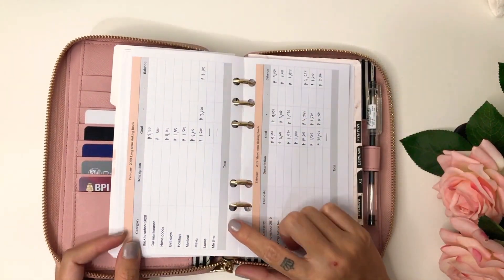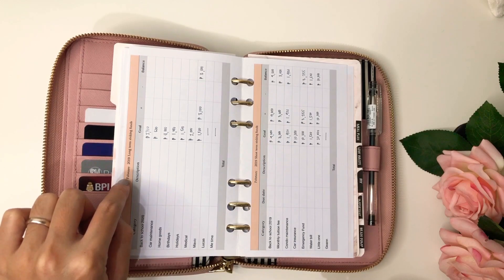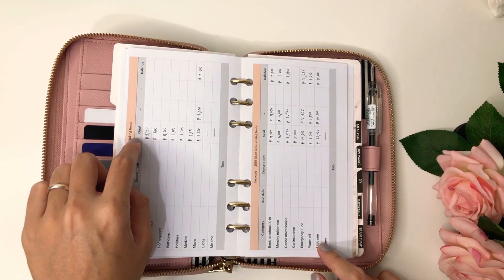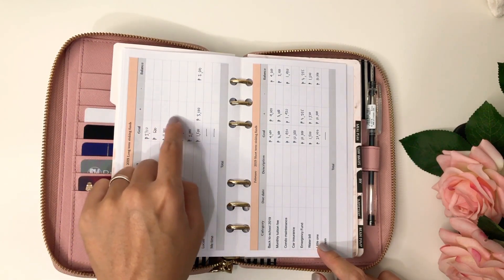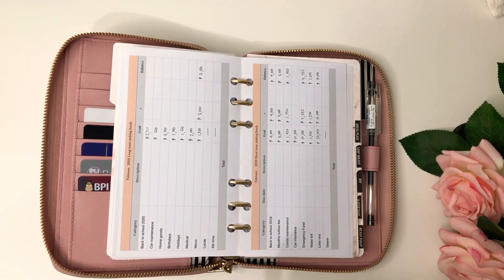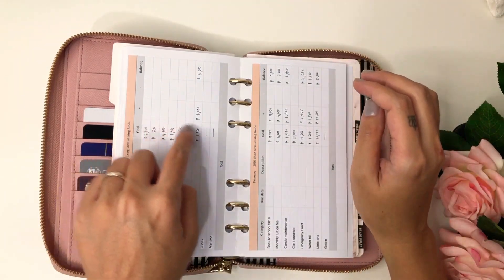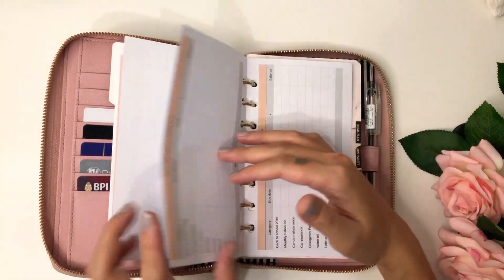Here I have my sinking funds — I put long-term sinking funds here and short-term sinking funds here. I have my monthly goal amount and plus and minus columns. These are empty because I only started my sinking funds in February. I started the cash envelope system back in January, but sinking funds started in February, so that's all we've managed to put in so far. I also made one for March.